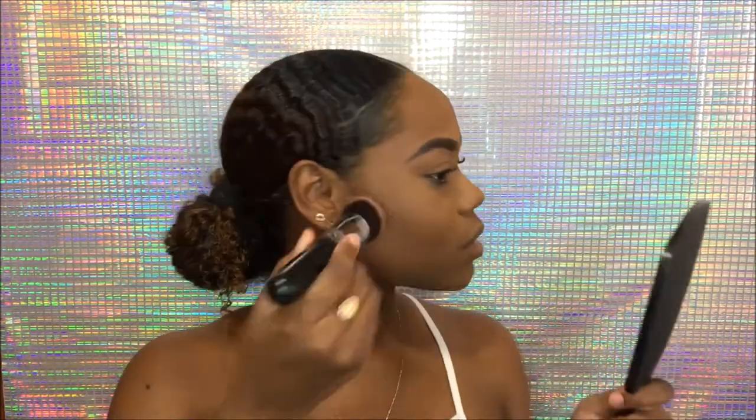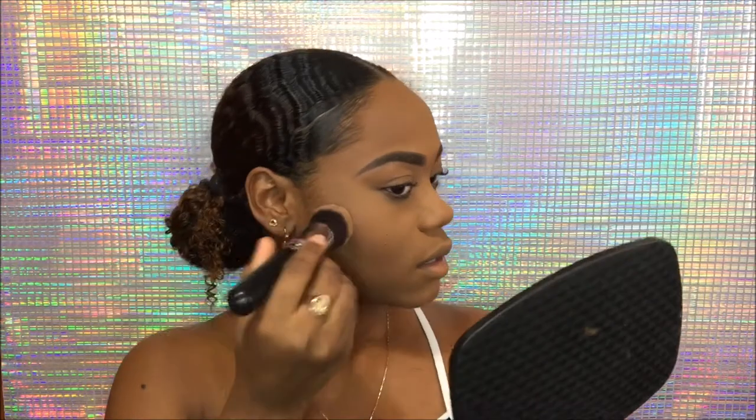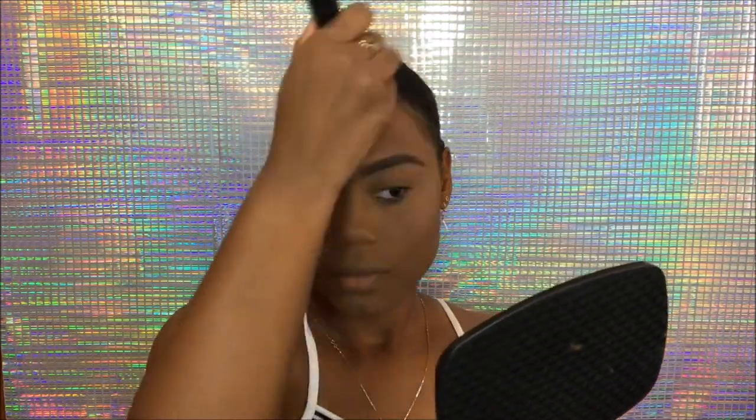I'm going to do a really light contour because you want it to stay natural. I'm going in with my contour palette, dabbing it once or twice and slightly buffing it into my cheekbone area — use very little and build it up if needed, especially for a natural look. I also add some to my cheeks and lightly contour my forehead and a little on my nose.